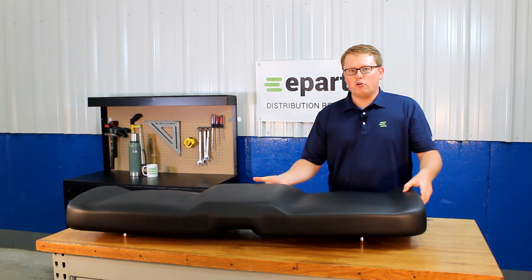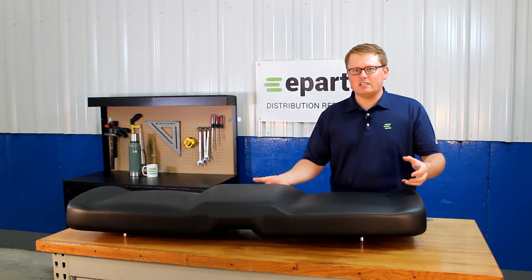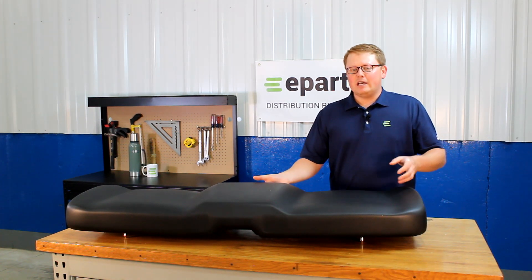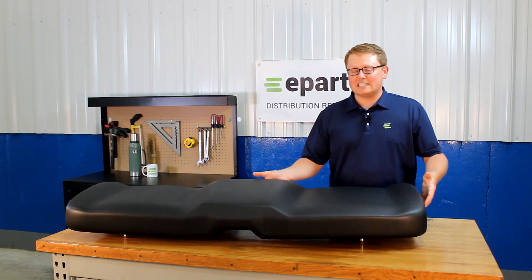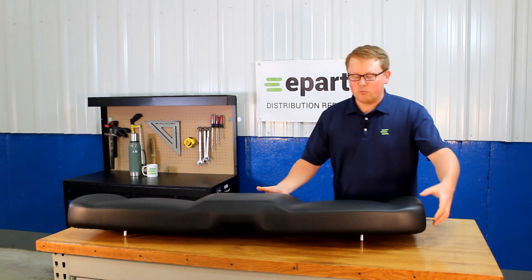The seat is made from a very durable vinyl and long-lasting foam, which does result in the seat sitting a little bit more firm when you get it, and you will sit a little higher than your original seat. But that's just so this seat will wear in over time and not wear out — that foam over some extended use gets a lot softer and results in a really comfortable ride.